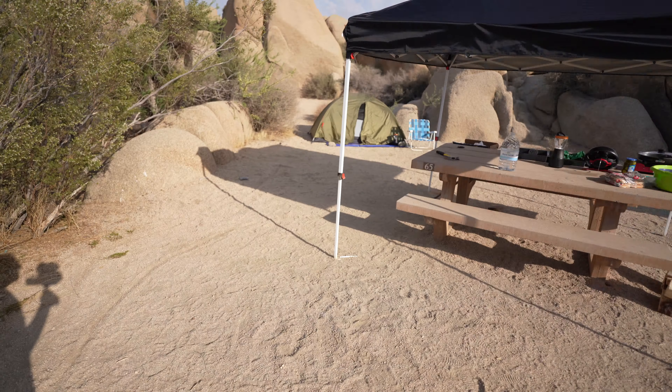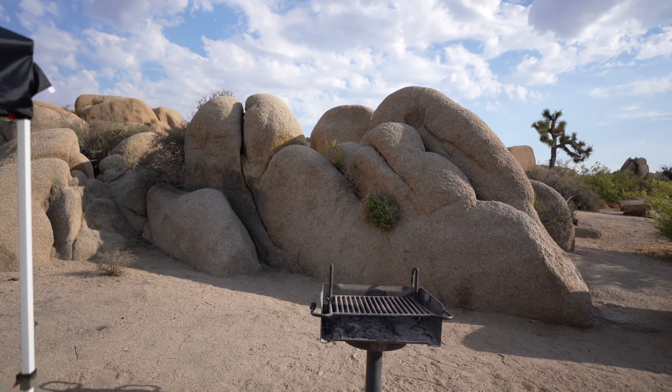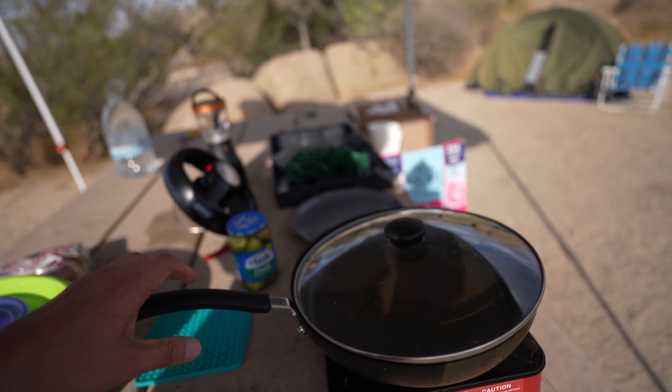I'm gonna make a burger with some asparagus, maybe a tomato. And essentially, I'll be cooking the same stuff I cook at home, except right here. Let me show you my setup. I don't have any charcoal, so I'm not using this — I'll be using this little guy. And this guy.